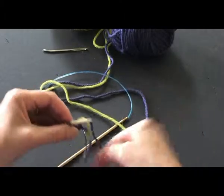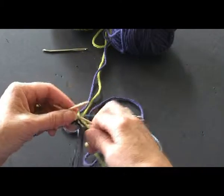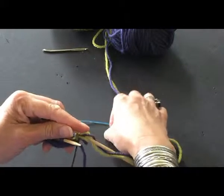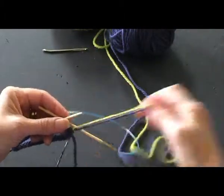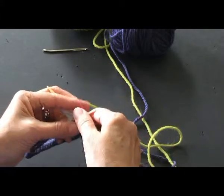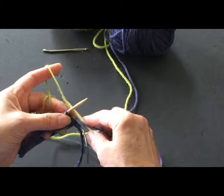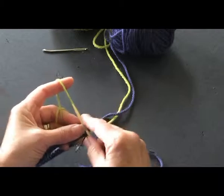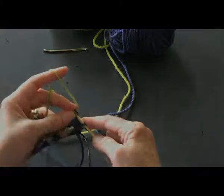Get the tail hanging down, my other needle here, and now I can knit — sorry, I don't know if I can get the needle straight. Now I can start knitting with the green because it's been attached. There's the green, there's the purple, and it just keeps going just fine.